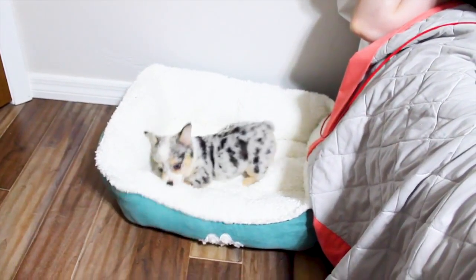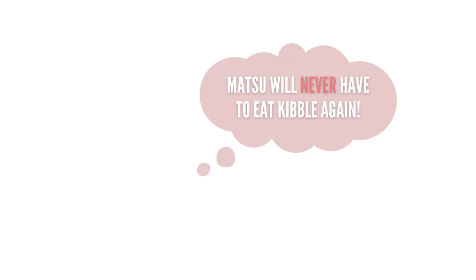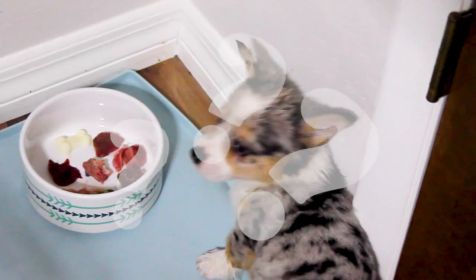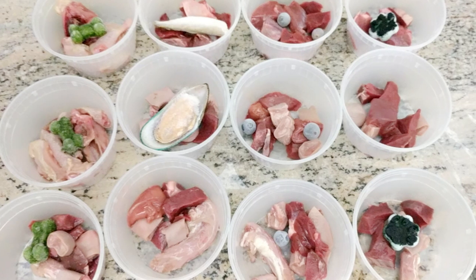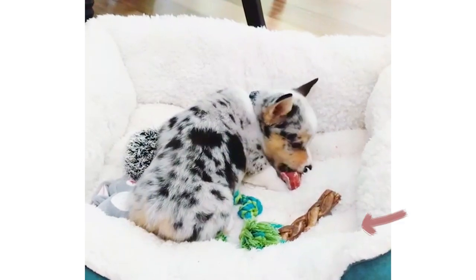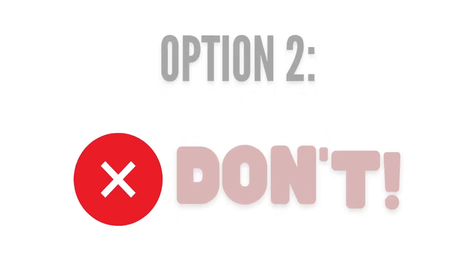When I brought Matsu home at 8 weeks, I instantly put down a small bowl of raw meat, bone, and organ for him. I thought, from this moment on, he will never eat commercial food again. But to my surprise, he was a little confused. The chunks were cut really small, and he seemed to like the taste, but he still seemed to have trouble chewing them. Now, there were two ways I could have gone about handling this issue — one of them is a do, one of them is a don't.